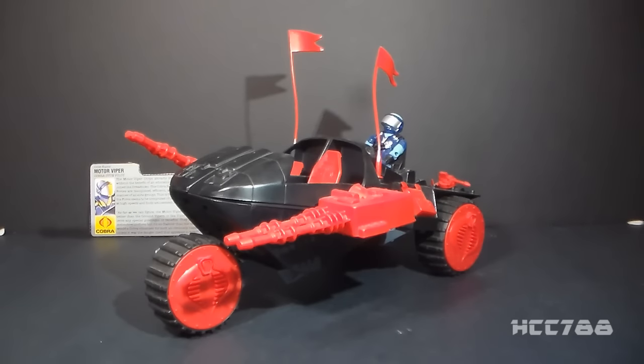Hello everybody, Hooded Cobra Commander 788 here, and this is a really quick look at the 1986 Cobra Stun.